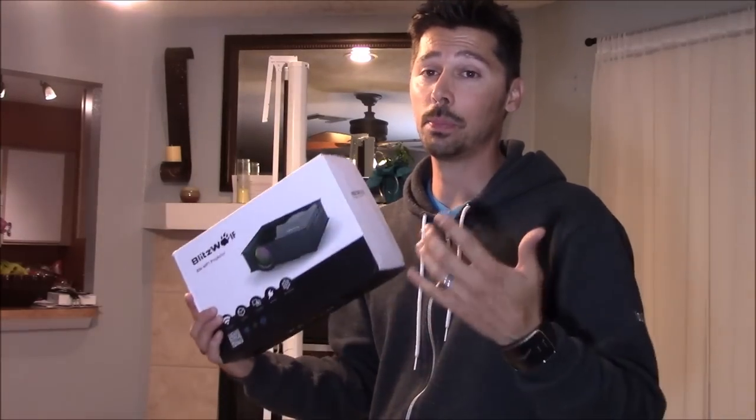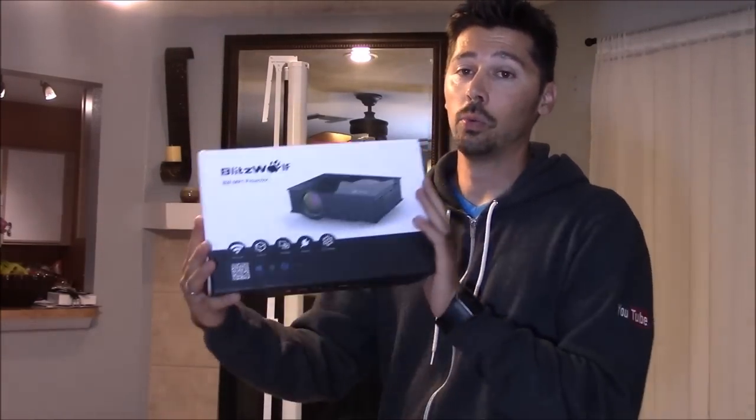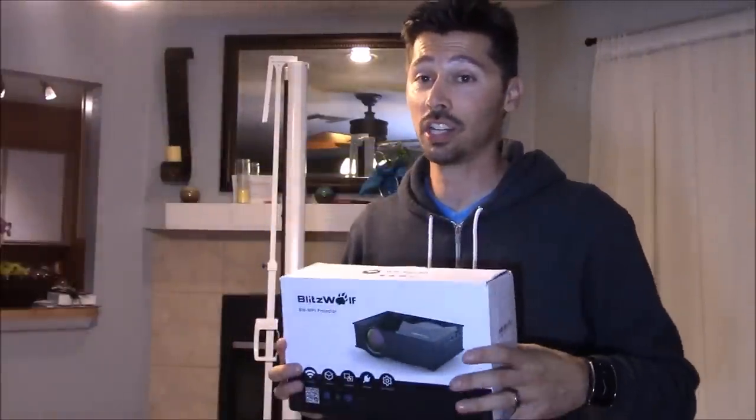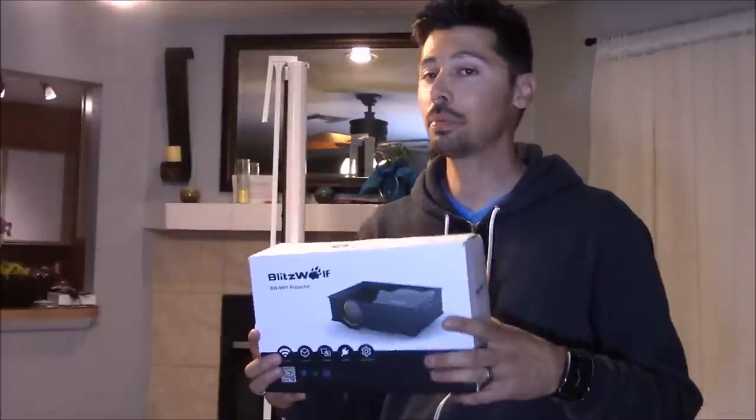That is the easiest and the cheapest solution I know for a home theater experience. Now, what do I think about the Blitzwolf LED projector for a hundred dollars? I think it's a great deal. But would I use it for my home theater room? Probably not.